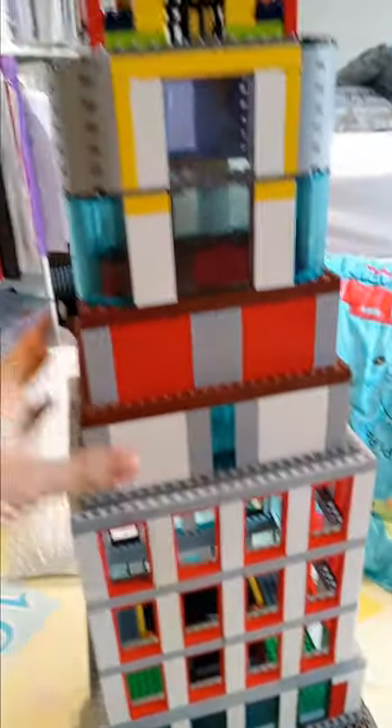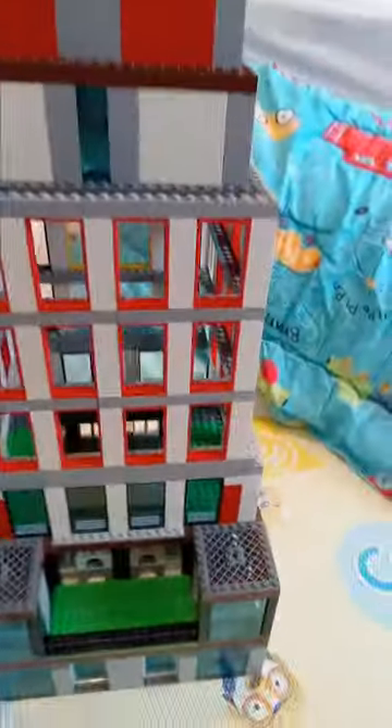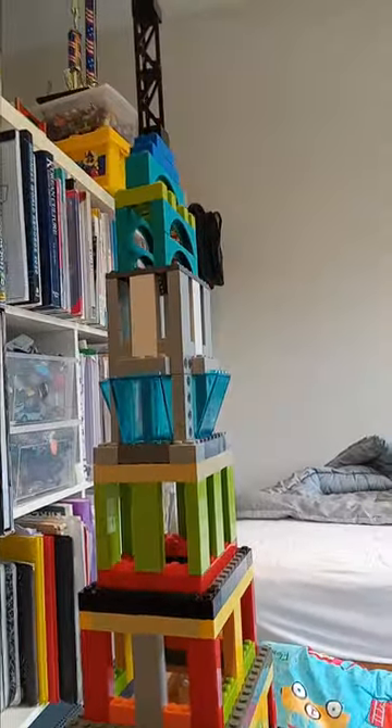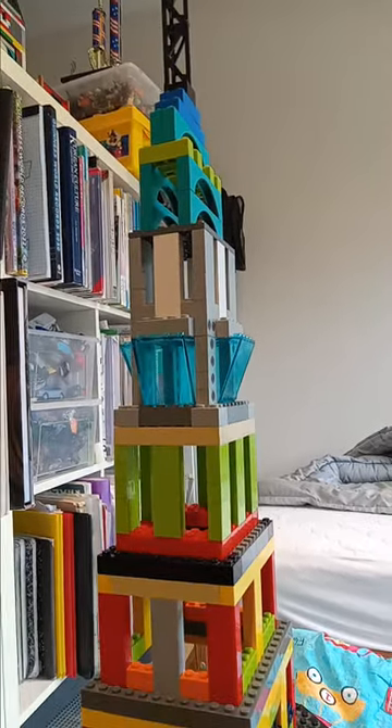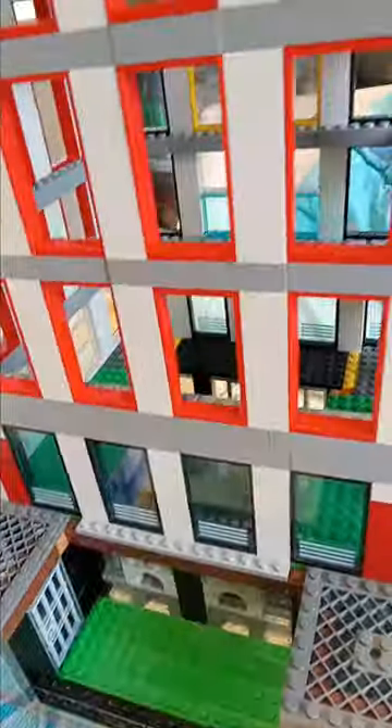We have this tower now. As I do make more LEGO, I am trying to always build bigger and better, as I should. This tower is one I made two days ago.